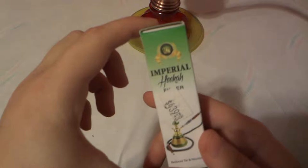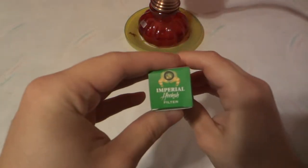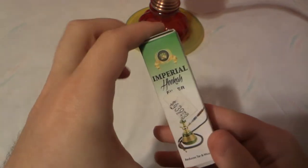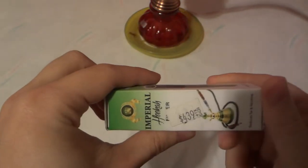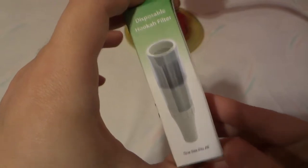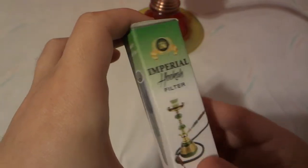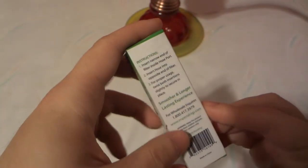Hi, today we're going to be taking a look at the Imperial Hookah Filter. I picked it up at my local tobacco shop for about $4.39 to $4.40. It reduces tar and nicotine, it's one size fits all, and it's a disposable hookah filter — though you can use it a couple of times before throwing it away, so it's not a one-time-use thing.